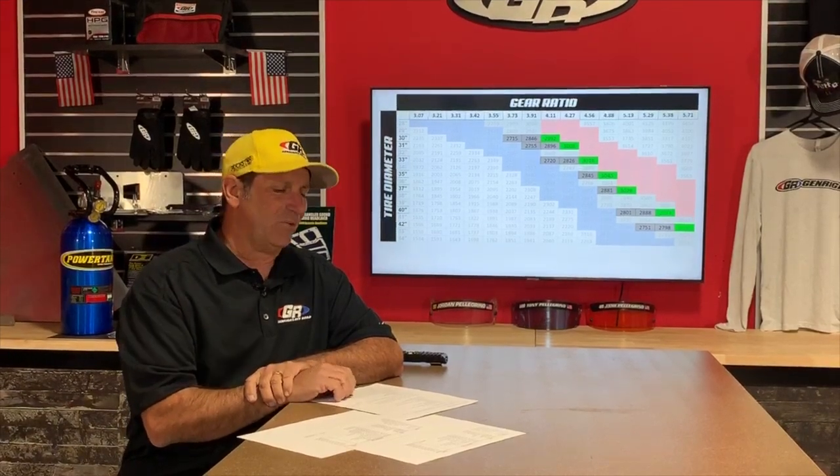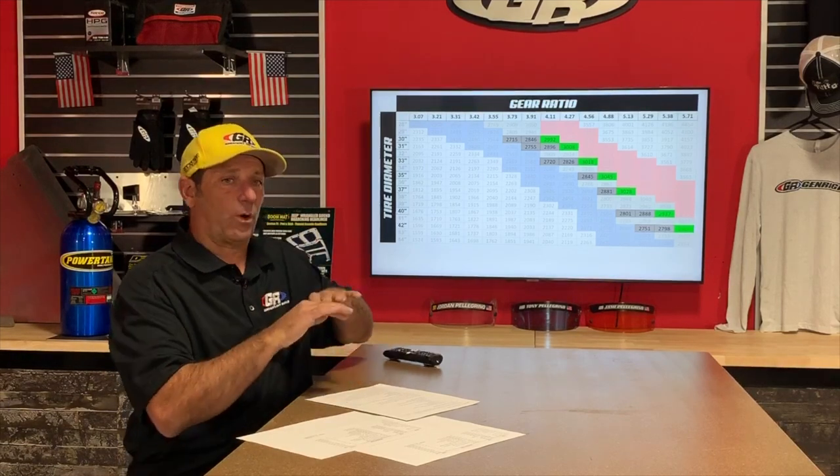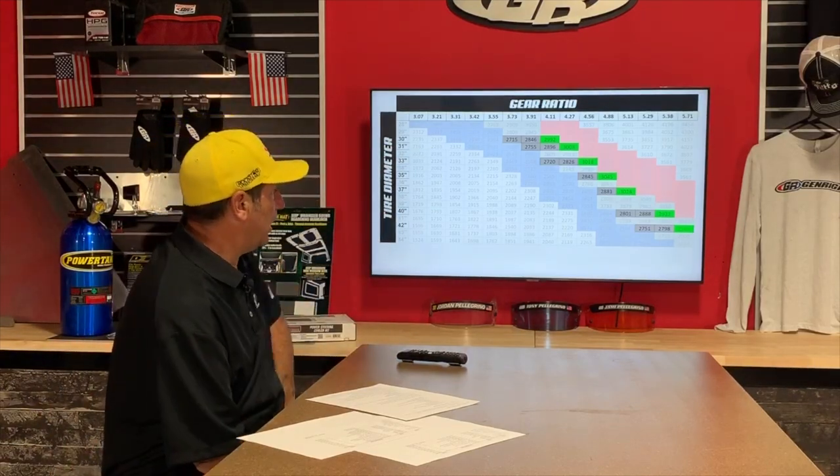Kelly asks about the swap meet this year — probably not this year, most likely next year. If you've got parts to sell, list them on Money Classifieds. Roger Rowe asks if the gear ratio chart applies to a JL automatic — yes, this applies to any Jeep. This is the RPM you're going to turn, so the simple gear ratio chart applies to everything.